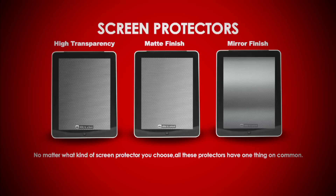No matter what kind of screen protector you choose, all these protectors have one thing in common: they protect your screen from dust, scratches, and damage.